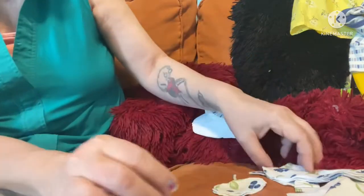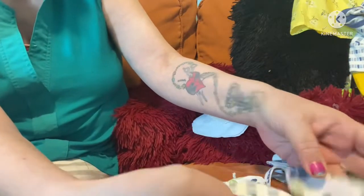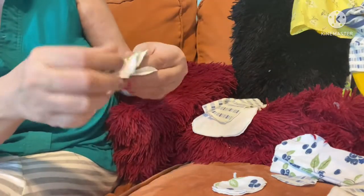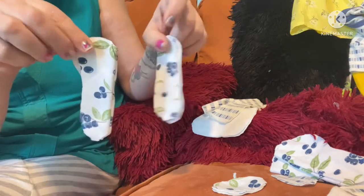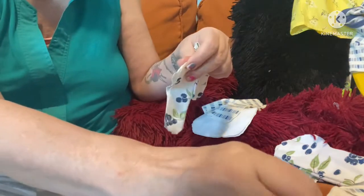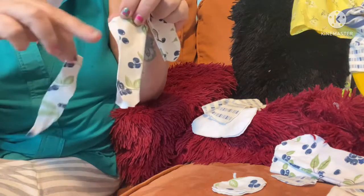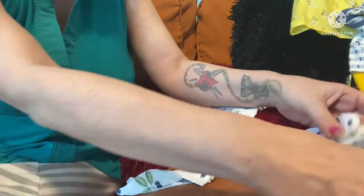Then we need to do the arms and hands. I didn't do much of a hand shape — I just did long, round arms with little rounded ends. You can do more of a hand, a mitten, or whatever you want. I went basic, so just two arm pieces — they're like tubes with a round bottom. Then I did two long teardrop pieces of the same length plus a round piece, so two of each.